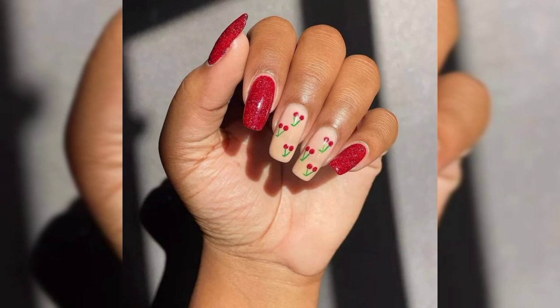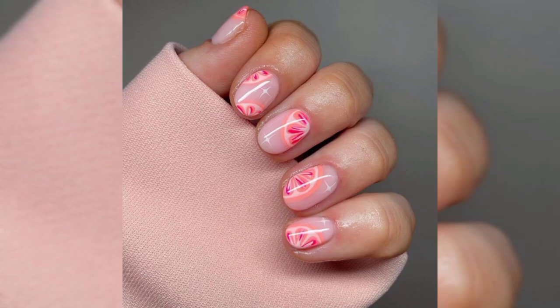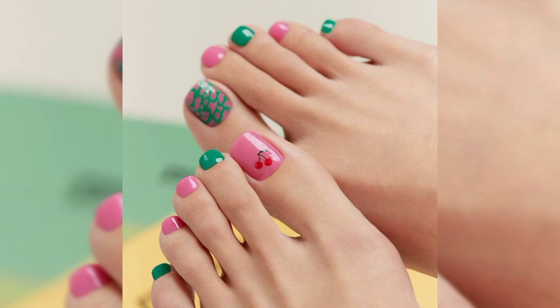Are you always looking for new nail art to try? If so, stay calm is the place for you. We are always posting about new must-have nail trends on our YouTube channel. Today we would like to show you cherry nails. Cherry nail art is so cute and stylish, and it will be perfect for the spring and summer seasons too.